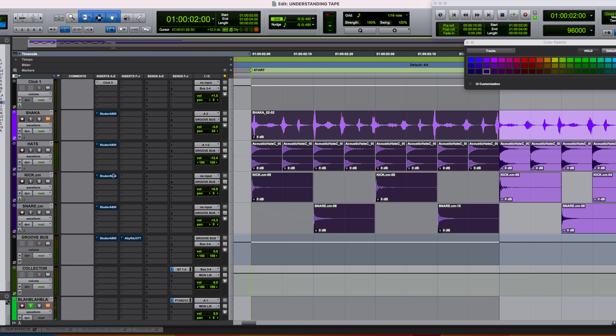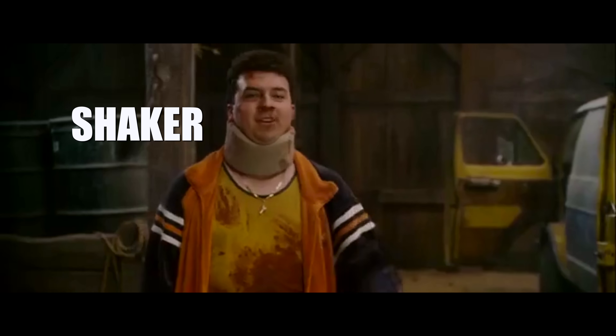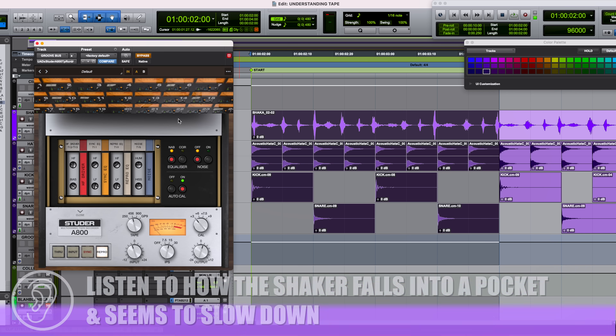Last but not least, we bring in the shaker, which was played live. The shaker feels like it's trying to rush the rest of the pattern — very sharp and crisp out front. When we plug the Studer in, the only way I can describe it is the shaker pockets. It feels like it gets reined into the pocket a little bit and slows down. Maybe I'm crazy, but this is what I'm hearing — you tell me if you hear the same.